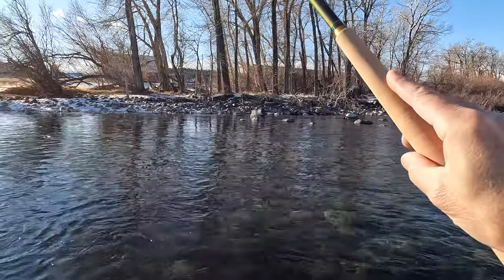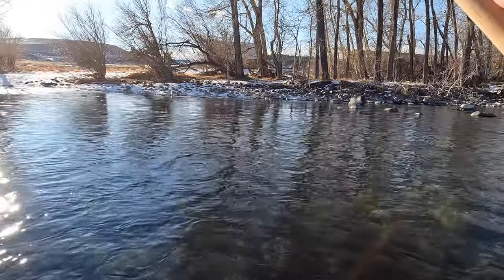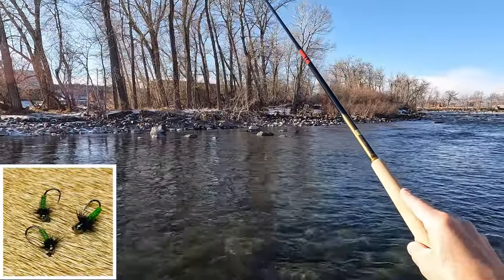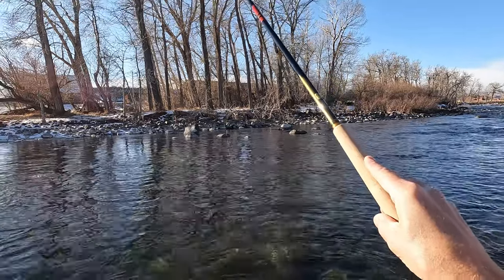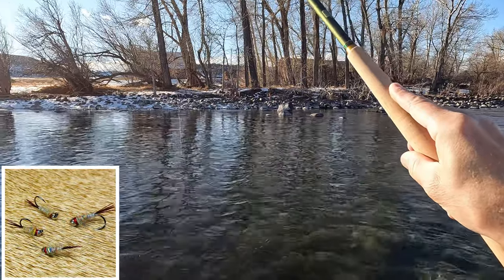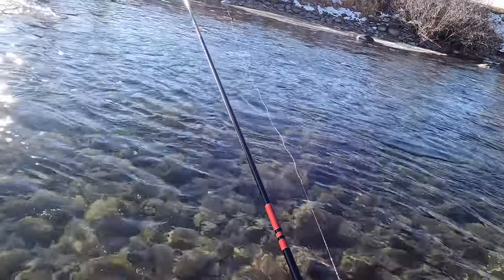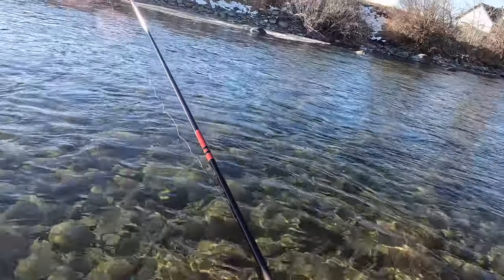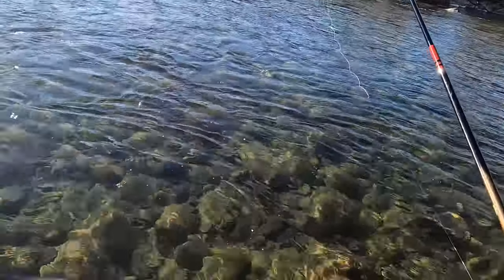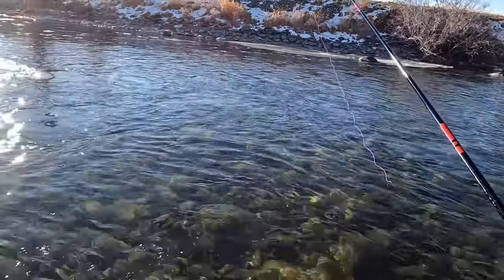My two flies are two of the weighted nymphs from my video of my three favorites. There's a green yarn body on a jig hook with a kind of a black thorax and hackle. And then I've got the tungsten surveyor on the point. I really like the feel of it so far — it's actually quite manageable at the five-meter length, even single-handed, which is nice since I like to use my wading staff.